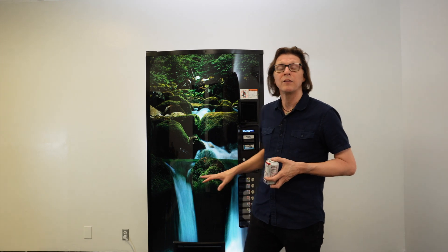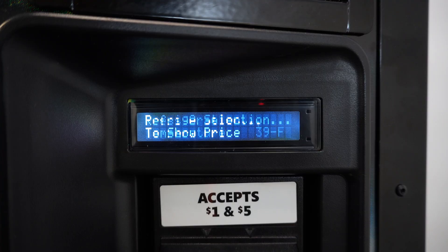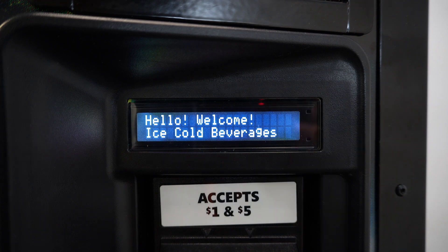On modern drink vending machines such as this Vendo 621 behind me, this has a digitally controlled thermostat. This thermostat is controlled by the computer board and gives us a visual reference through the display so we can more accurately set that temperature.